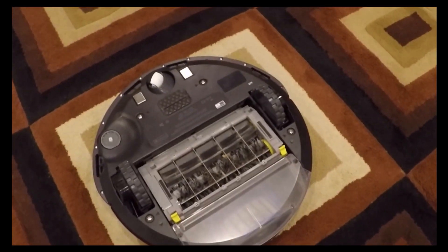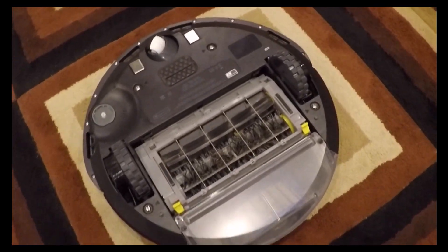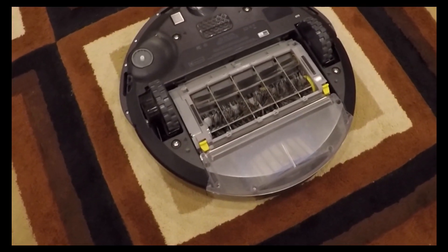So this is one of Roomba's newest units, a 675 — I think it just came out this year. Great unit at a great price point.